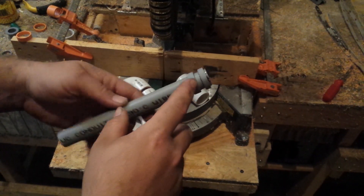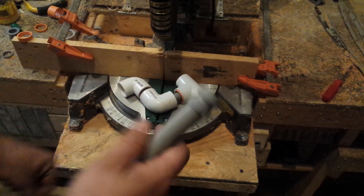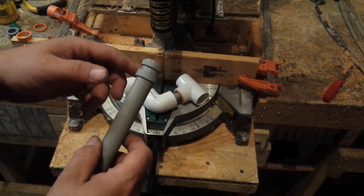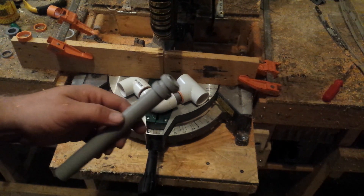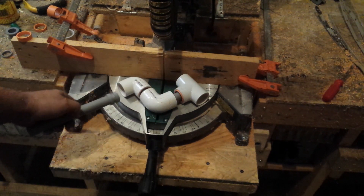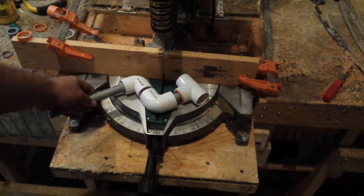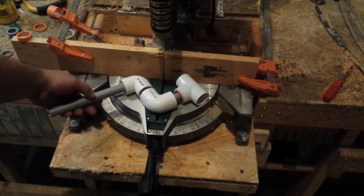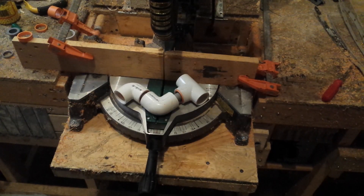I've got the end of this pipe glued together and it's all set up. Very important - wipe off any excess glue because that will gum up the ball bearings. Next up I'm gonna make this bearing up and then this part of the handle will be done and I'll be ready to work on the shaft.